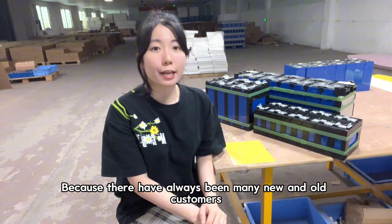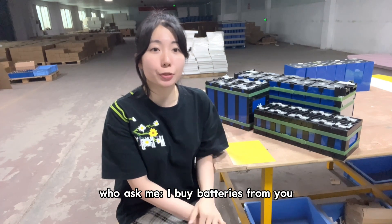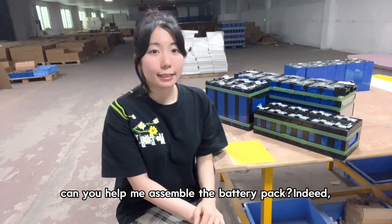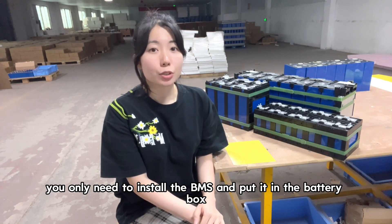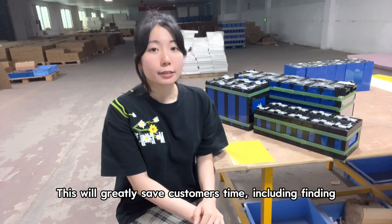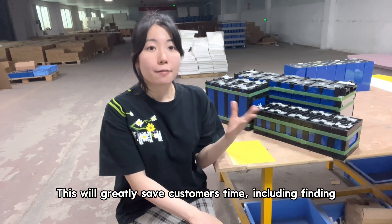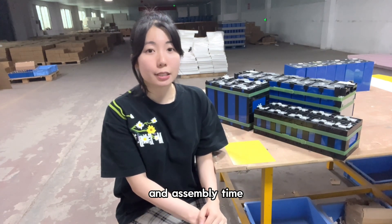There have always been many new and old customers who ask me: I buy batteries new — can you help me assemble the battery pack? Indeed, when you have a semi-assembled battery module, you only need to install the BMS and put it in the battery box. This will greatly save customers time, including finding and purchasing suitable battery accessories and assembly time.